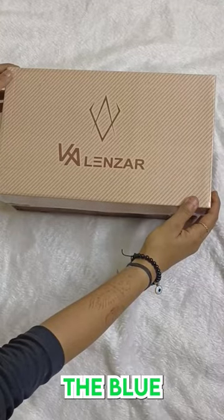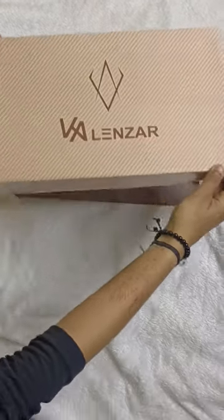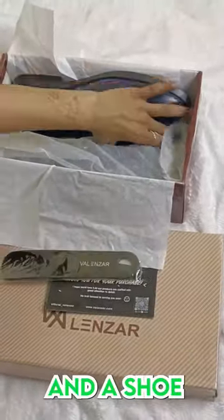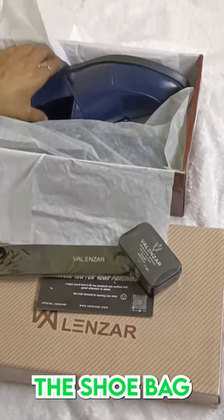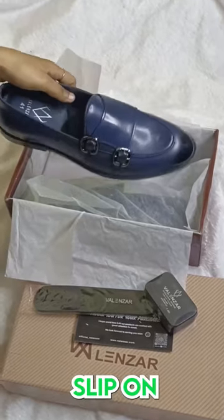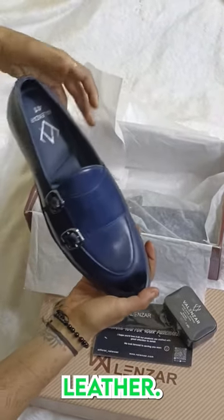Hi there. We are unboxing the blue double monk strap slip-on today. Let's go. You get a welcome card at the top. Beneath the wrap, you get a shoehorn and a shoe shiner. And when you open the shoe bag, you get the beautiful classic handcrafted double monk strap slip-on made from Argentinian vegan leather.